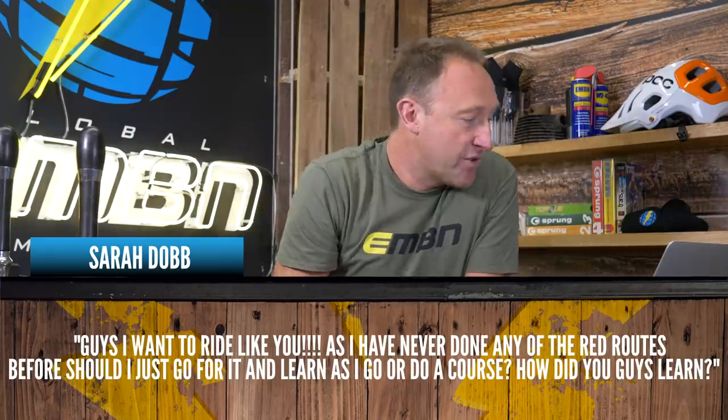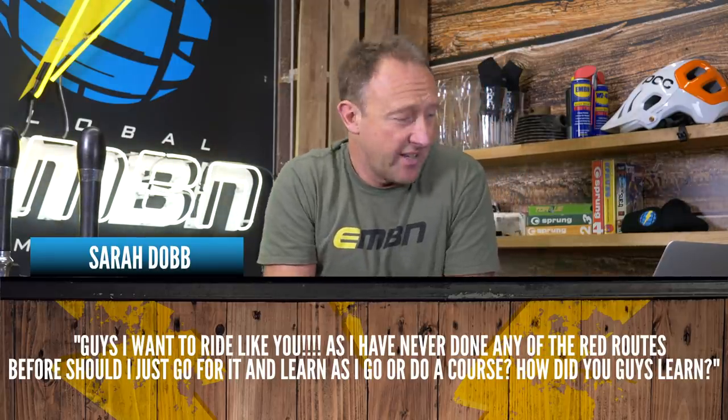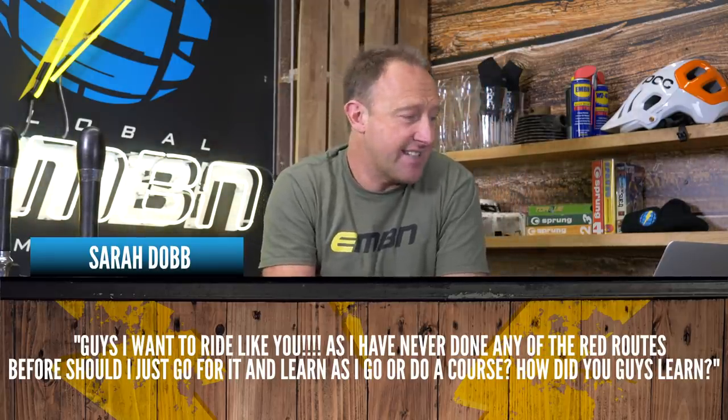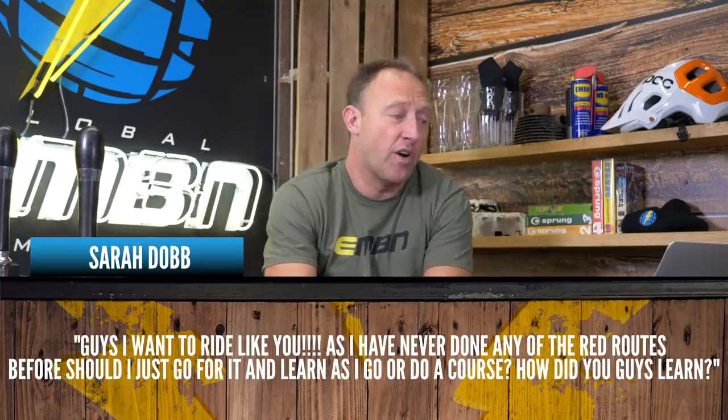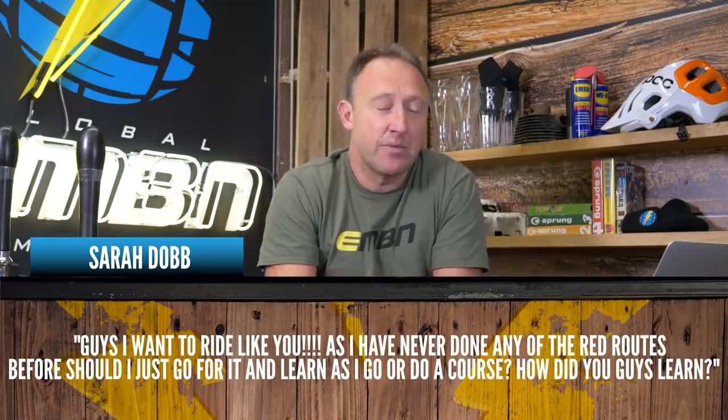Next up from Sarah Dobb: hi guys, I want to ride like you. As I've never done any of the red routes before, should I just go for it and learn, or do I go and do a course? How do you guys learn?